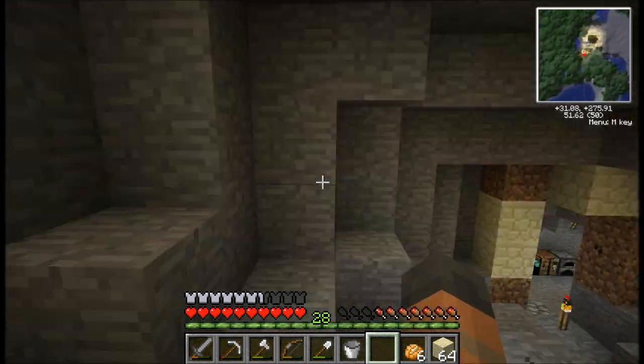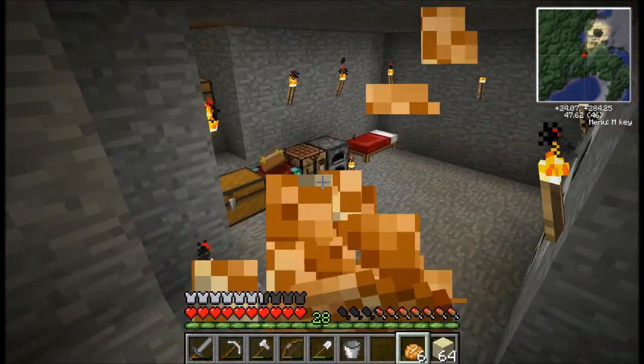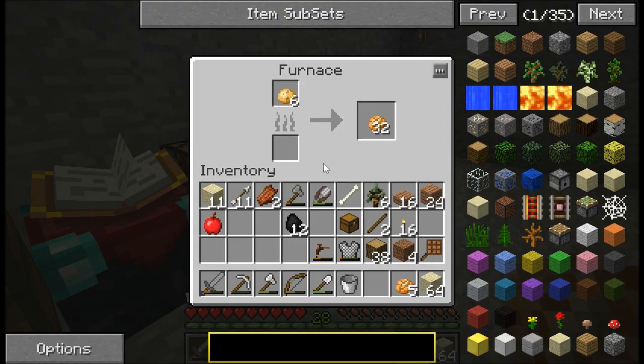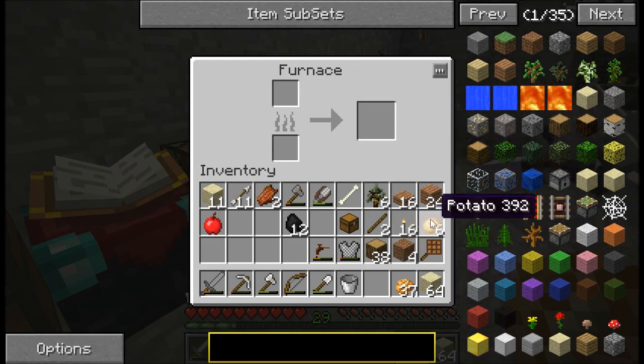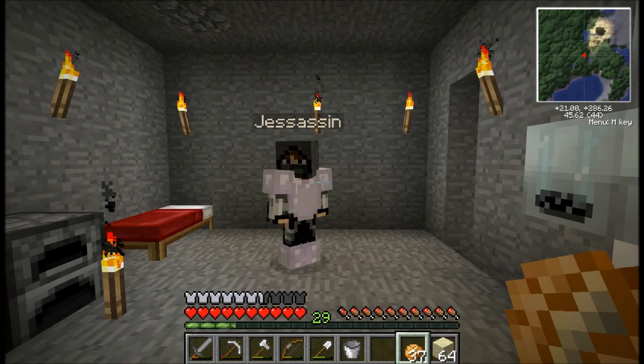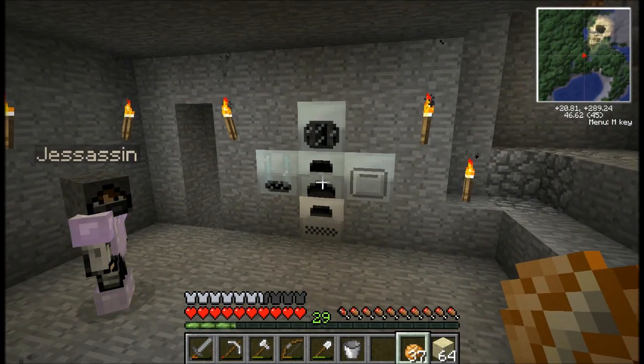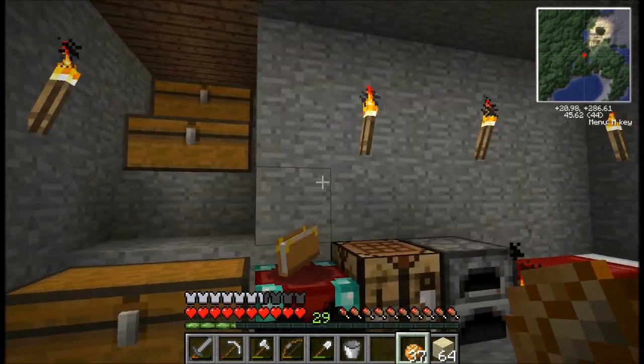So what are we going to be doing this episode? In this episode we want to get a more permanent source of power generation. I'm not actually sure which one we're going to use because you said you weren't sure either, so I'm going to look up the different ones and we'll decide from there. I wouldn't mind building a couple of different ways of doing it just to show the audience that there's a variety of options.